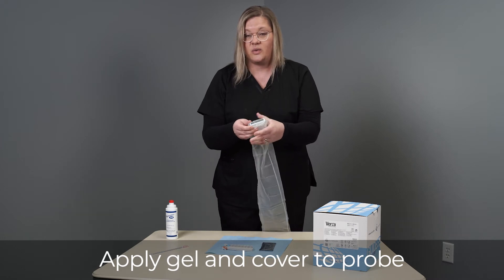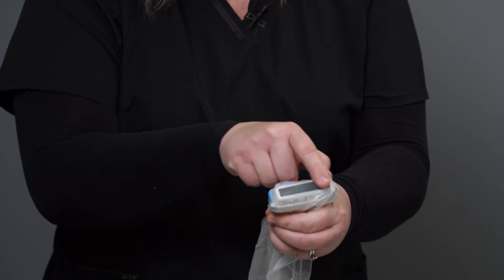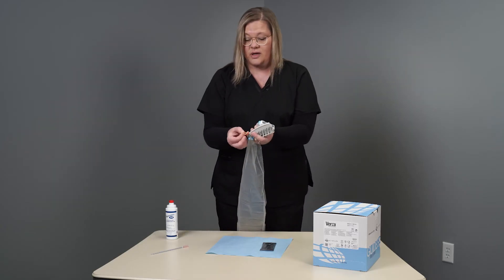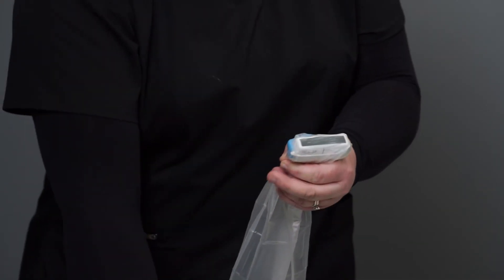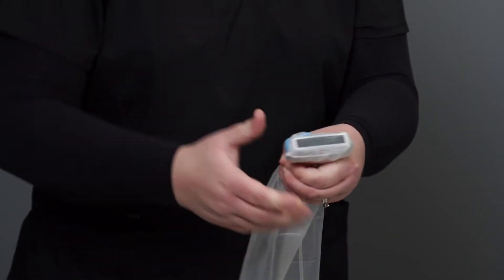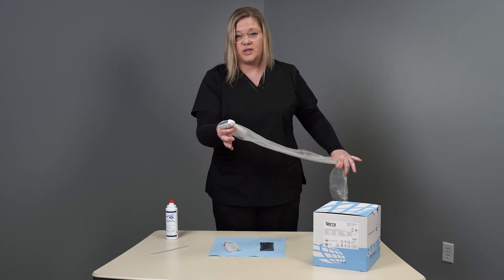You want to make sure to remove any wrinkles in your probe cover so that you have a smooth surface on top and all the gel is evenly smoothed out. Then you will take your bands from your guide tree — apply one band over top, and some like to apply another band further down the cord just to hold the cover.